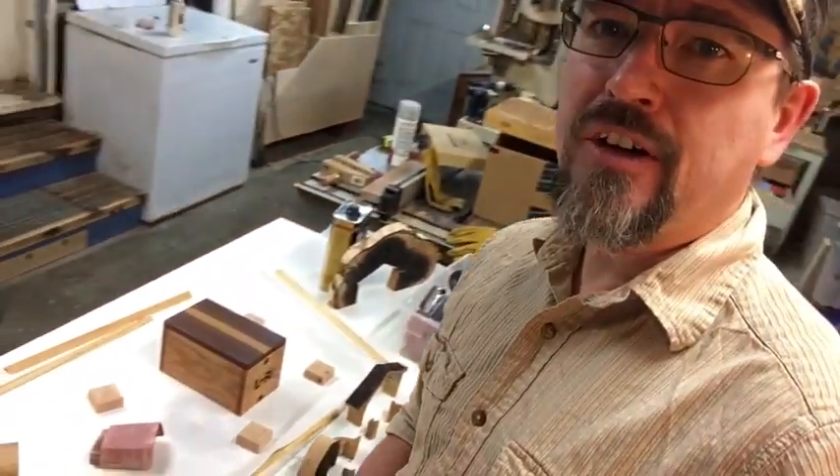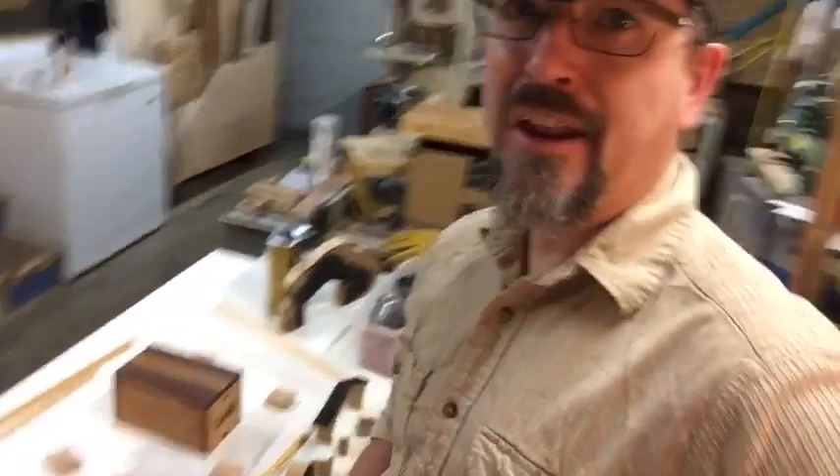Hello, my name is Dan Chipman and welcome to my workshop located in Oregon's Willamette Valley. It is Christmas Eve and I've got a friend who wanted me to build him a box. He'd seen one that I'd done for my son, and I'd like to share that project with you — it's sitting right here on the counter.